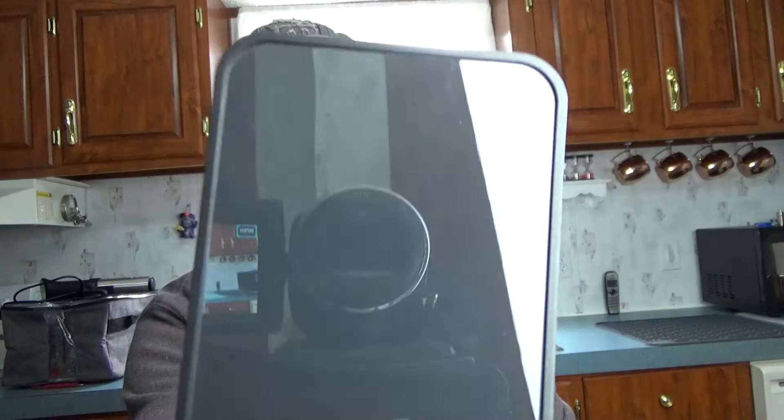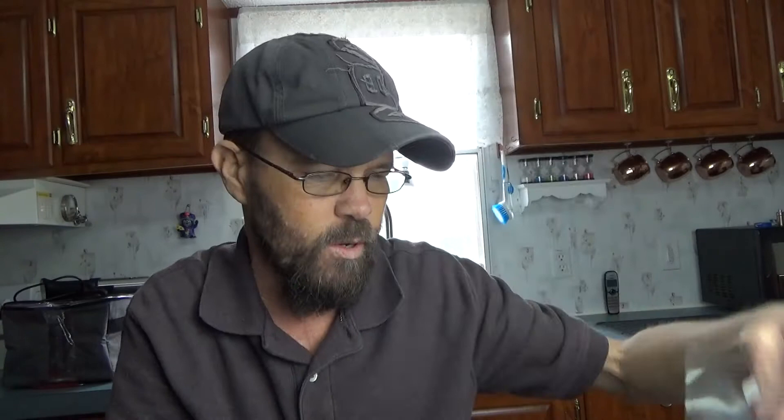We're going to take a look at an alarm clock. It has a mirror-type finish on the face, which is really cool. Before I show you the actual clock, let me show you — it does come with this little protective screen cover you want to peel off, and this is the box that it comes in. It has a little FCC compliance card that basically talks about interferences that could be caused, like you would get with a phone or some radios and things you'll see commonly.